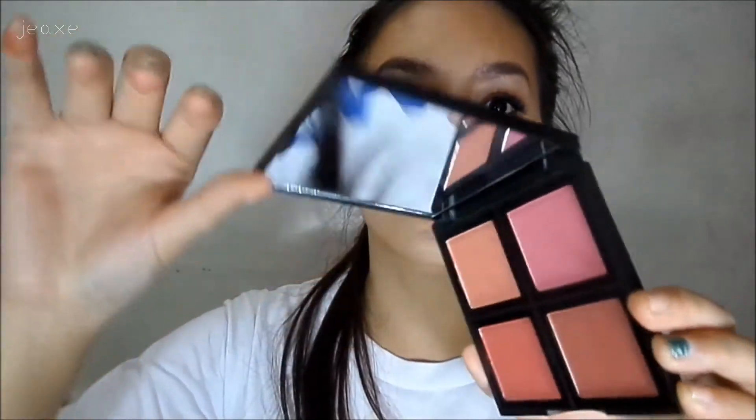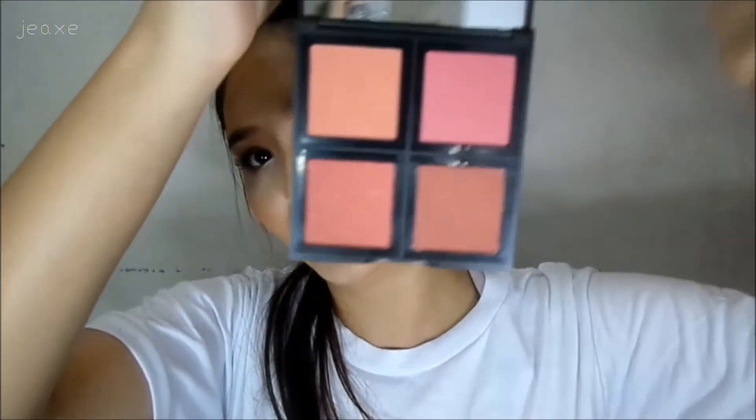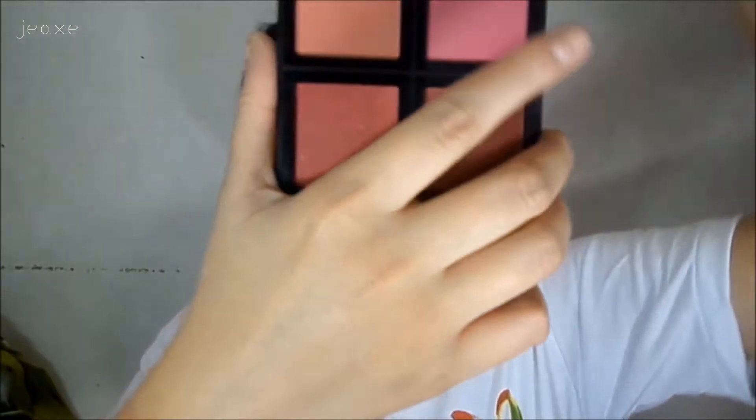I'm gonna open it now. The packaging — oh, so good! I like the packaging of this product. The mirror is so big, I love the mirror. I'm not gonna show you guys the mirror on camera because it might blind you — not literally blind you, but you know what I mean.